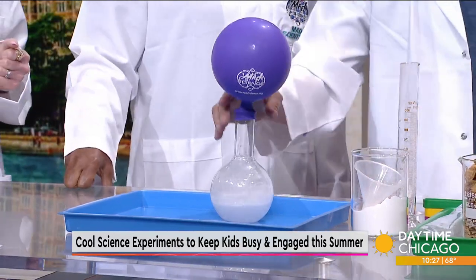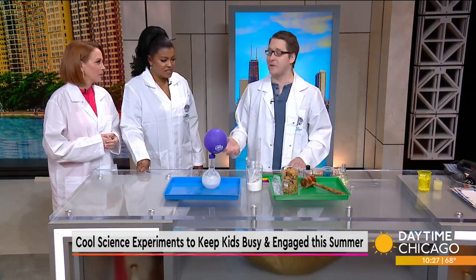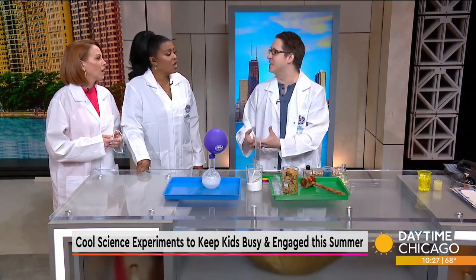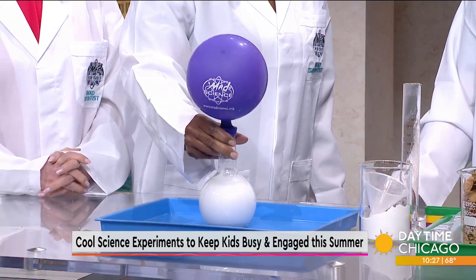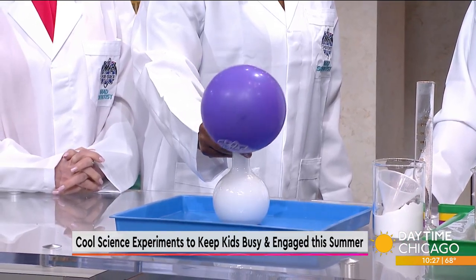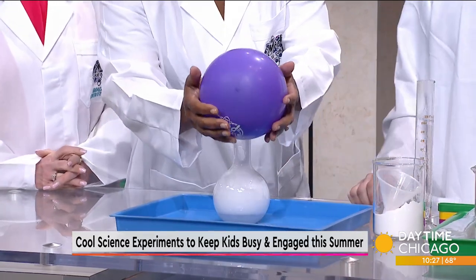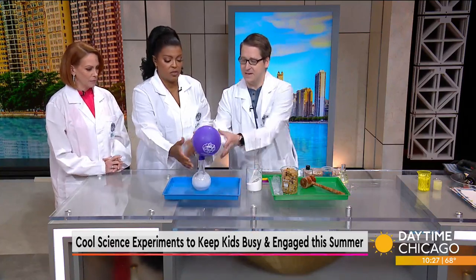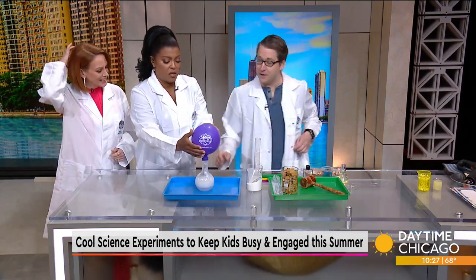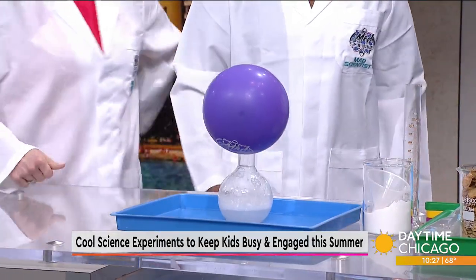CO2 gas is denser than the air around us, so it falls like a ball in slow motion — it's a great way to fill up a balloon for a game of keep it up. If you shake it up, you're going to encourage that reaction even further and get more gas. It just keeps going. Now the balloon is getting heavy — probably some of that vinegar is going up into the balloon as well. But CO2 gas is always going to be more dense than the air around us. That's really fun.